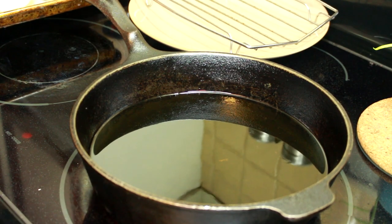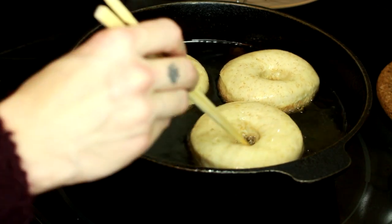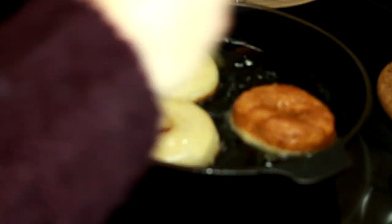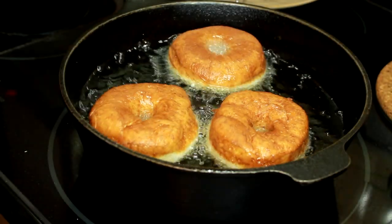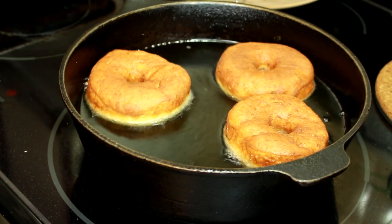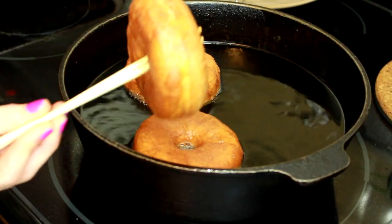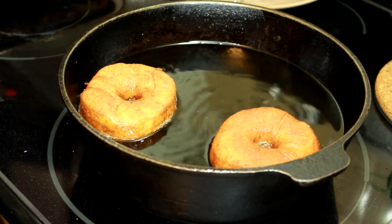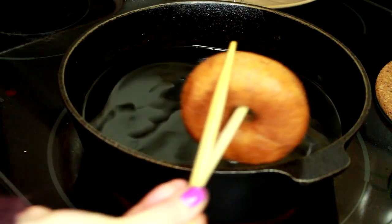Now we're going to add the big donuts. We're going to leave them cooking for about a minute and a half to two minutes until they get nice and golden brown on the bottom, then flip them over and let them cook for another minute. I'm using the chopsticks to go through the donut hole and place the donuts on a cooling rack, letting them drip for a bit before I ice them.